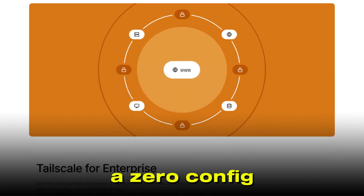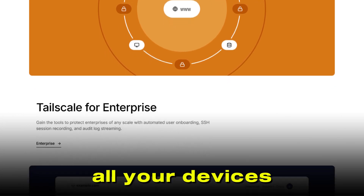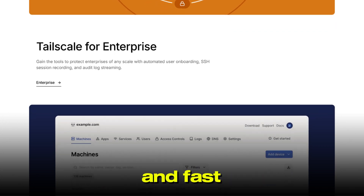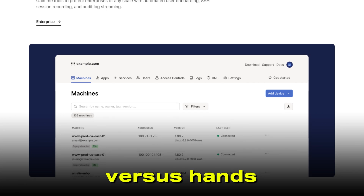If you prefer a zero-config, user-friendly experience that just works across all your devices, TailScale is likely the better choice. Both are secure and fast, but your decision comes down to how much you value simplicity versus hands-on control.